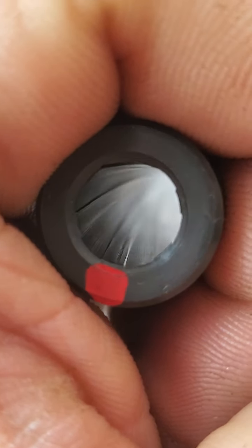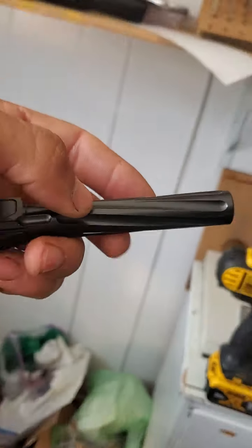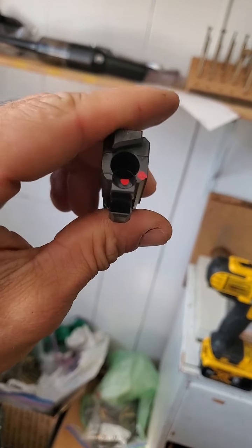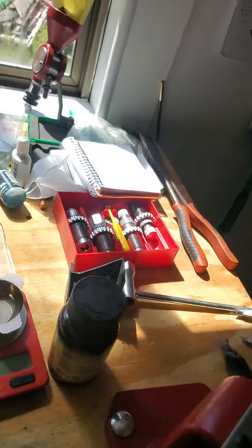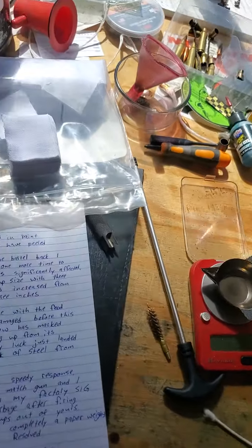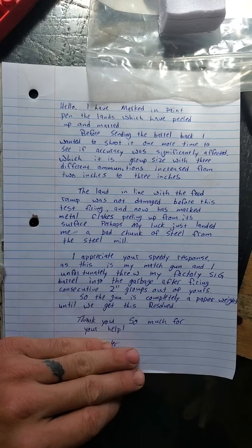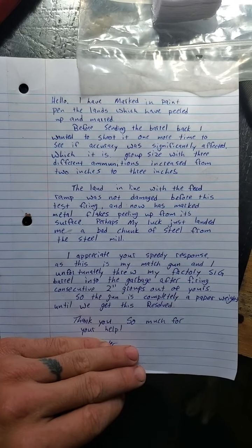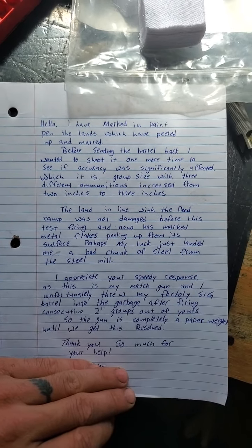So that's just an update. I wrote to Danger Close Armament and they have told me to send this back. This is going back to the manufacturer — they wanted to inspect it. I have written this note, and we shall see what they have to say.